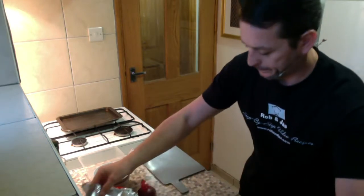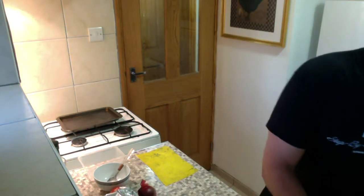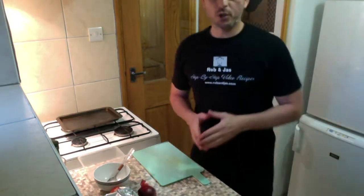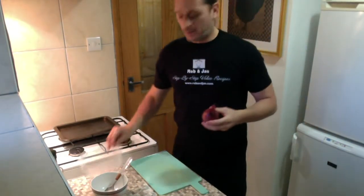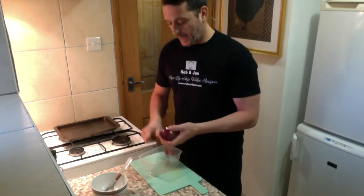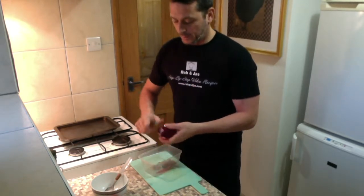We'll leave it there and now we're gonna change the chopping board and start the Mediterranean salsa. I've got one small red onion — we're gonna peel and dice it small.